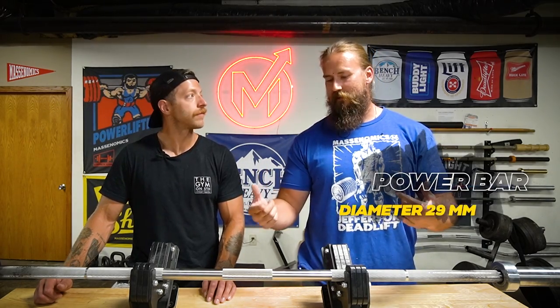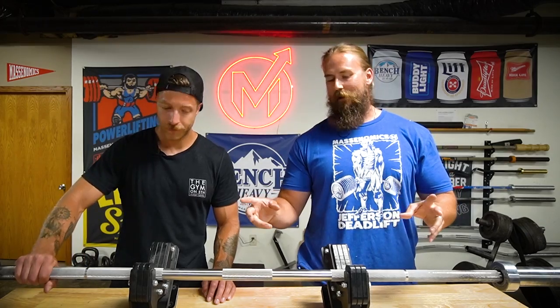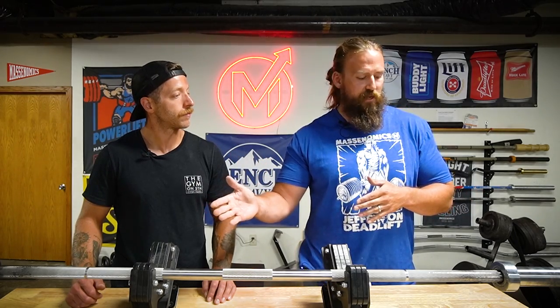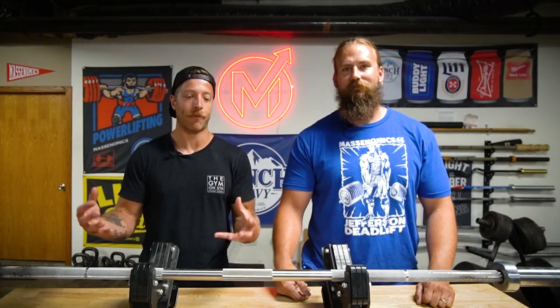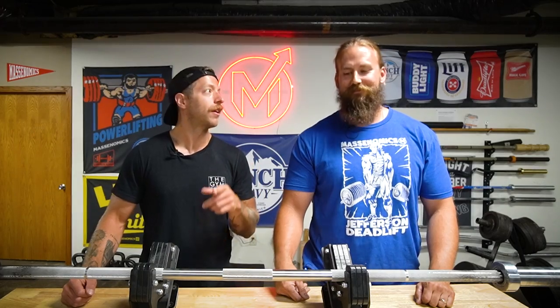The other common thing is the diameter. This is considered a 29 millimeter power bar, which most power bars are — there are also some 28 and a half millimeter. The last thing to think about is the strength or rigidity. Because of the relatively compact length compared to some other bars and the diameter, this is going to be fairly stiff. There's not going to be very much flex in the bar in any of the lifts. When you're pulling heavier weight from the ground with the power bar, you're going to have a lot less whip and a little bit less slack to pull out.